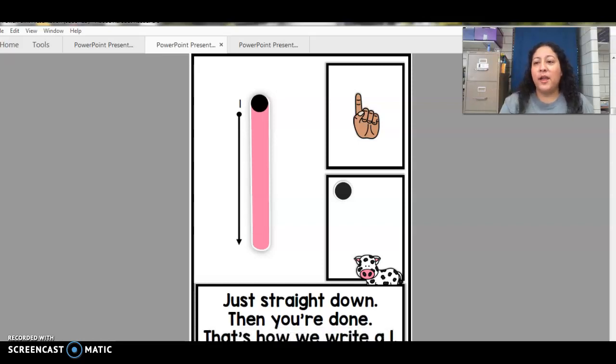Hello boys and girls. We're gonna practice counting from one to 10 and we're gonna use our fingers to show the number, okay? Remember, if you forgot how to do it, the picture will be here to help you. And so you can look at that or you can also look at the numbers so you can start recognizing the numbers, okay?